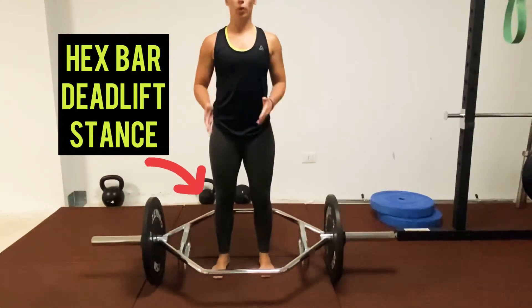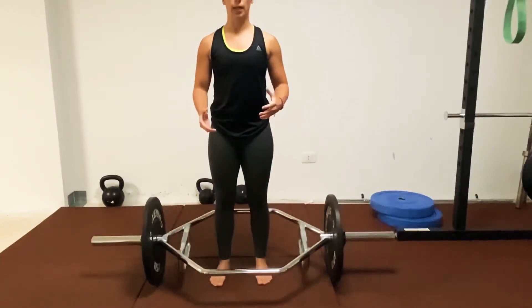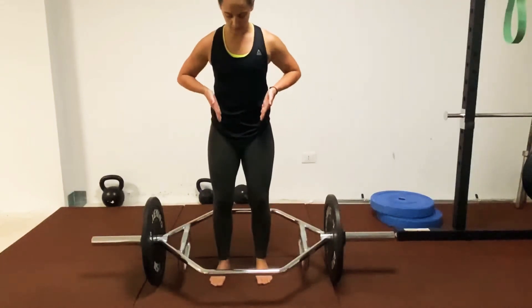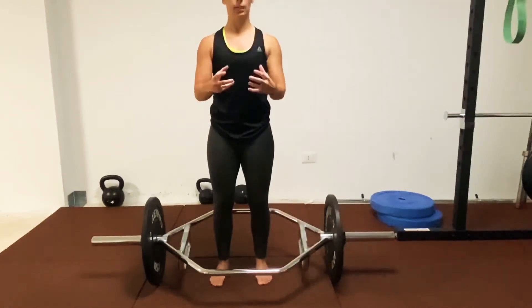Quick tip for the deadlift. Where your feet are — whether they're wide or directly underneath — can make a difference in your lift. Your strongest position typically for the deadlift is having your feet directly under your hips. This will make you feel stronger and more stable.